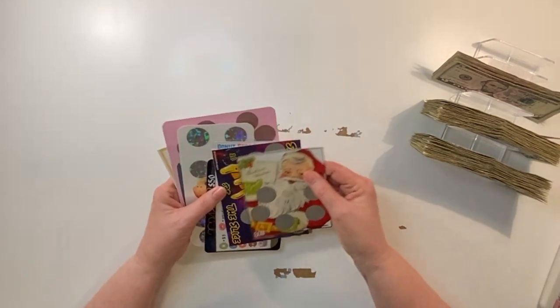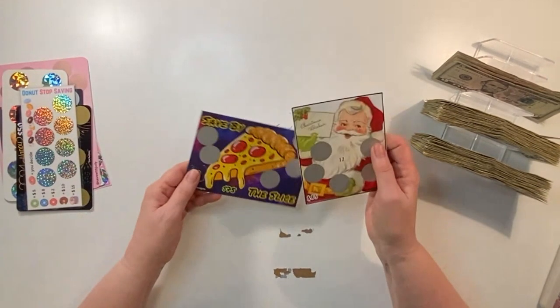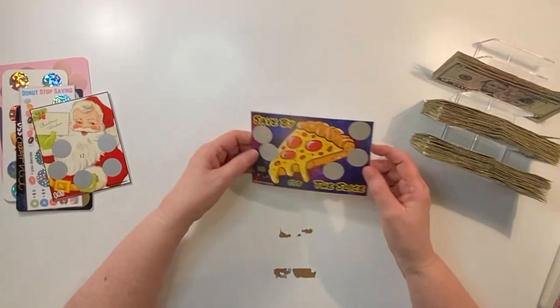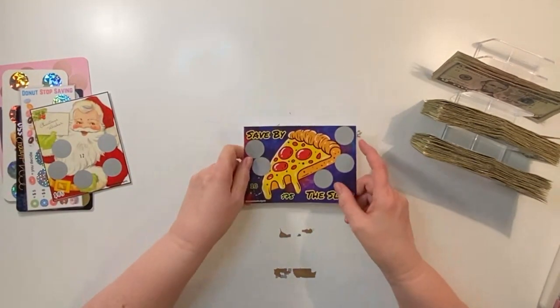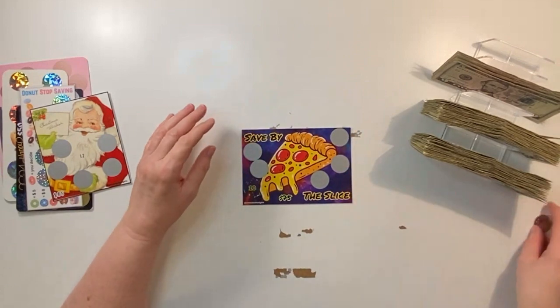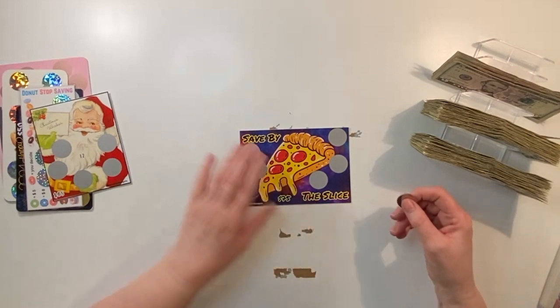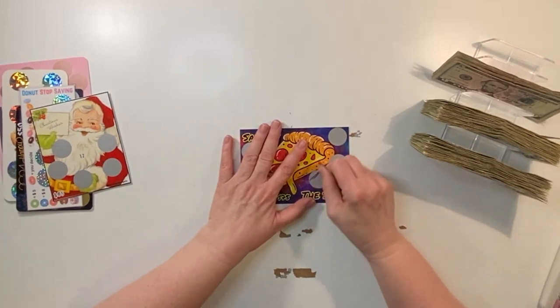I'm going to start with these two because I already know what I have. This one is from Amanda's Budget — she sent it to me as a gift in a happy mail. So Amanda, let's go ahead and get this scratched up. We've already got $10 in the scratcher binder, so let's do this one.